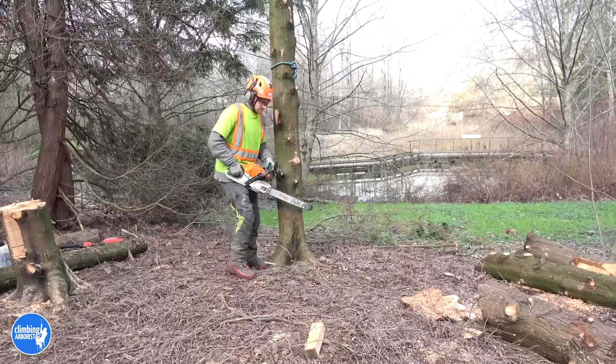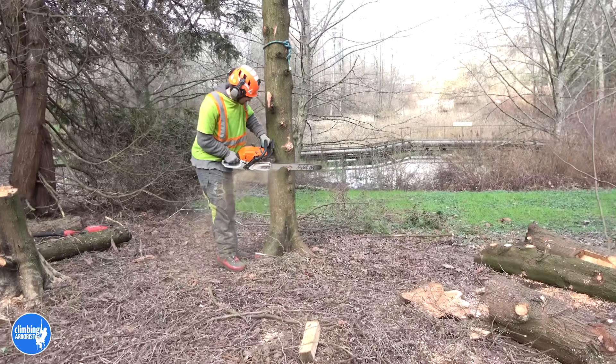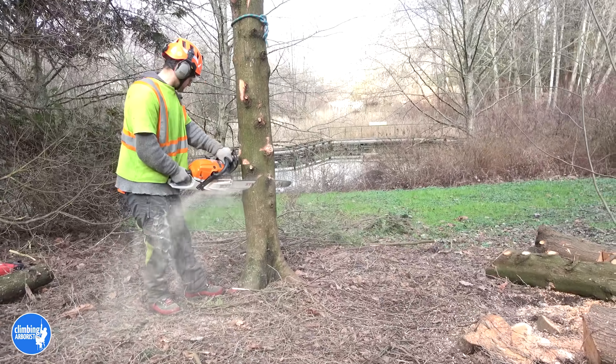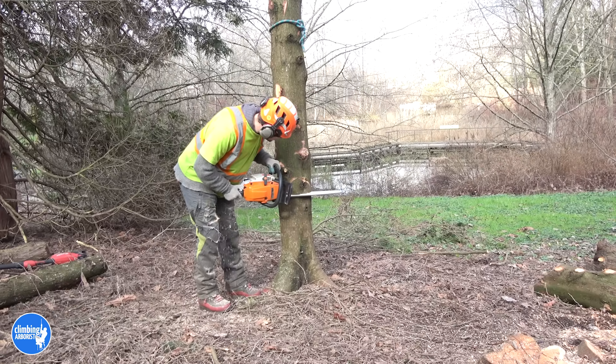I'll walk you through this technique step by step, and then towards the end of the video I'm going to give you a really useful and important piece of information when considering this technique. So you do your traditional felling cut. You need to start your felling cut higher than you would typically do it because you need the space for the keyhole.